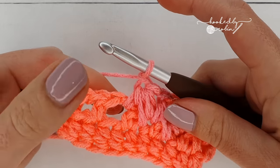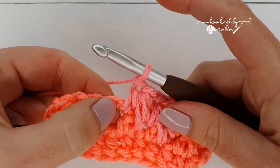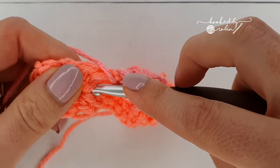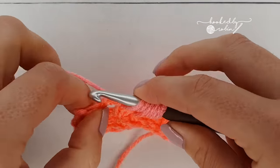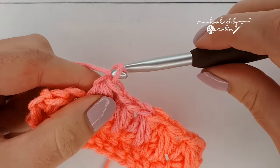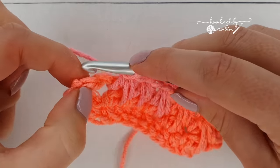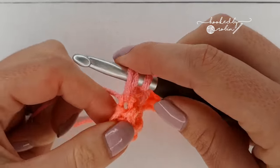Chain one, and the final feather on this row goes into the chain one space where you just ended, the skip stitch below, and the next chain one space. Because we've reached the end of the row, we've only got this last chain space that you've just worked into — so we're going to end with a half double crochet right into the top of the half double crochet from the row below.